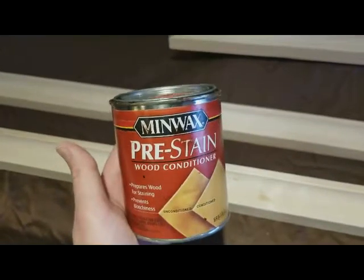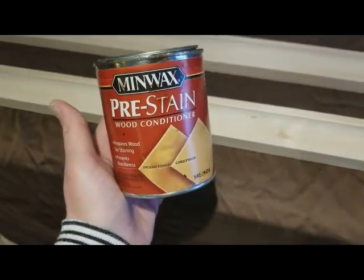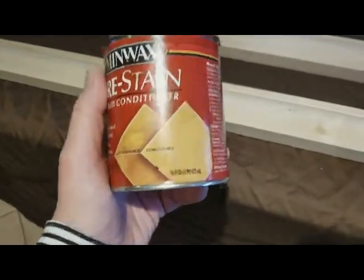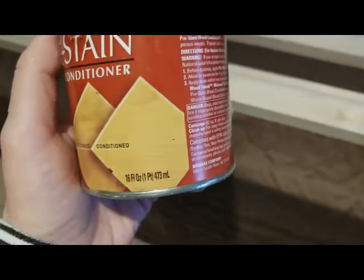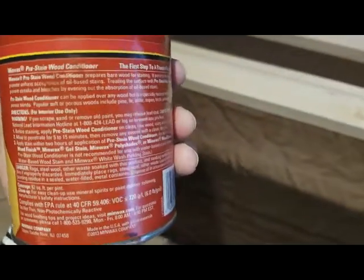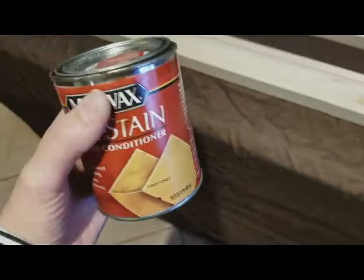The product I'm using is the Minwax pre-stain wood conditioner. It takes about two hours to dry before you can stain, and it allows the color of your stain to penetrate more consistently. The directions say: put it on, allow it to penetrate for five to fifteen minutes, remove the excess with a clean dry cloth, then wait two hours before you stain.